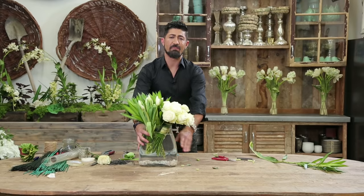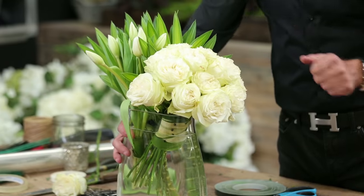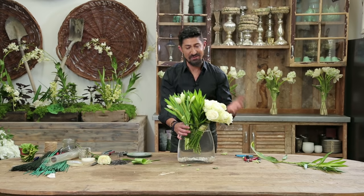Look how gorgeous this modern white arrangement is — simple and easy. It didn't take much time. It was just a grouping of roses, some tropical leaves, and tulips. For more information on my video tutorials, go to my YouTube channel, Eddie Zarazian. See you next time.